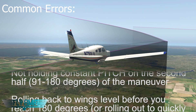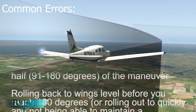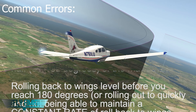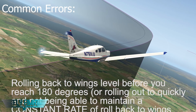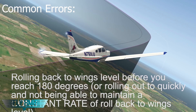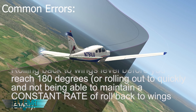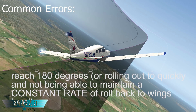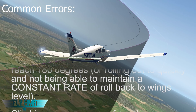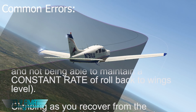The other common error is not holding a constant pitch attitude on the second half, from 90 degrees to the 180-degree point of the maneuver. People often let the nose start to fall back towards the horizon because they lock in the back pressure — they don't lock in the pitch. They get up to 15 degrees at that 90-degree point, but as the airplane slows, the nose starts to automatically lower itself and the airplane stops bleeding off airspeed as it should. So make sure you're locking in that pitch attitude — to lock it in, you're going to have to increase the back pressure constantly.